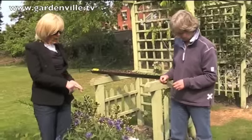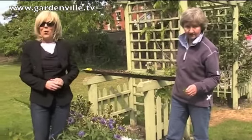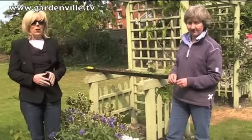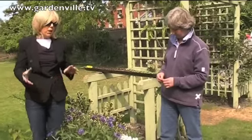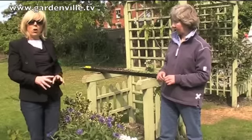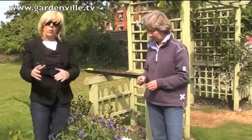If you have any nice photographs of your own plants that you'd like to send to us at Gardenville.tv, we'd love to hear from you. Do join our Facebook, our blog, our Twitter — we're about community gardening, we want everybody involved, so come and join us and give us ideas.